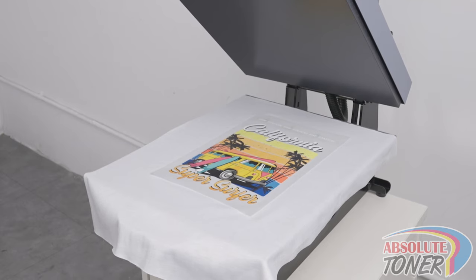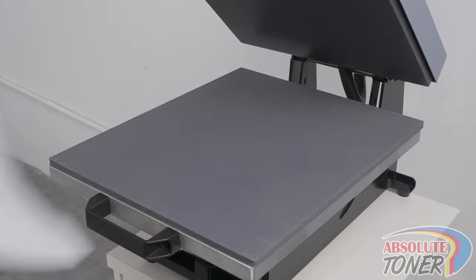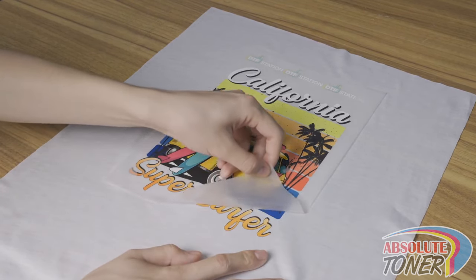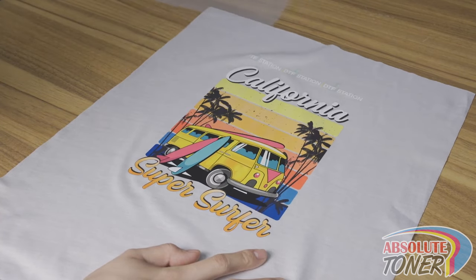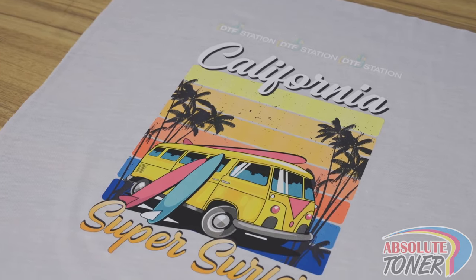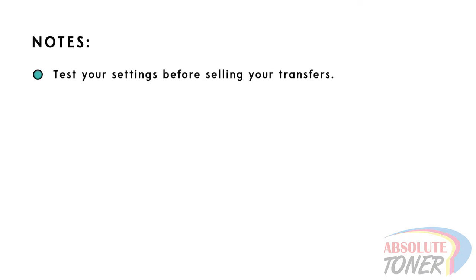To warm peel, after pressing, move the garment off the heat press and then slowly peel the film off. To cold peel, after pressing, wait for the film to completely cool off and then peel — this will give you the most vibrant finish. If your fabric keeps getting stuck to the film, you will need to adjust your settings. Make sure to test your settings multiple times before selling your transfers.